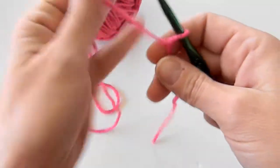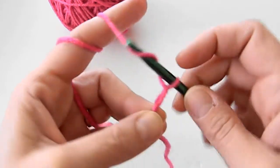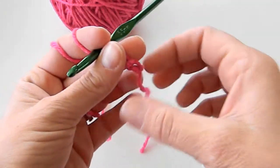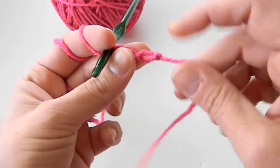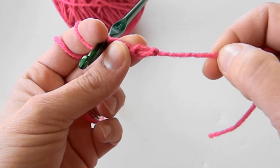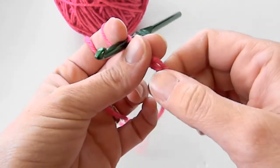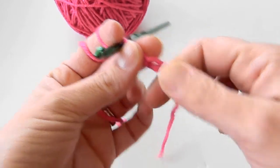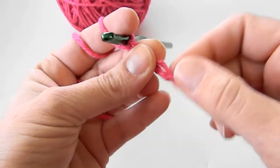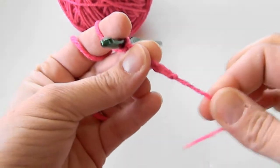And why is that important? When we make stitches — let me make a couple — now the moving yarn is locked with the stitches. If the tail were the moving yarn, then you would be able to pull on it and it would start tightening up your stitches. So now you can pull on this all day long and all it's going to do is tighten up that knot, so your work won't ever unravel.